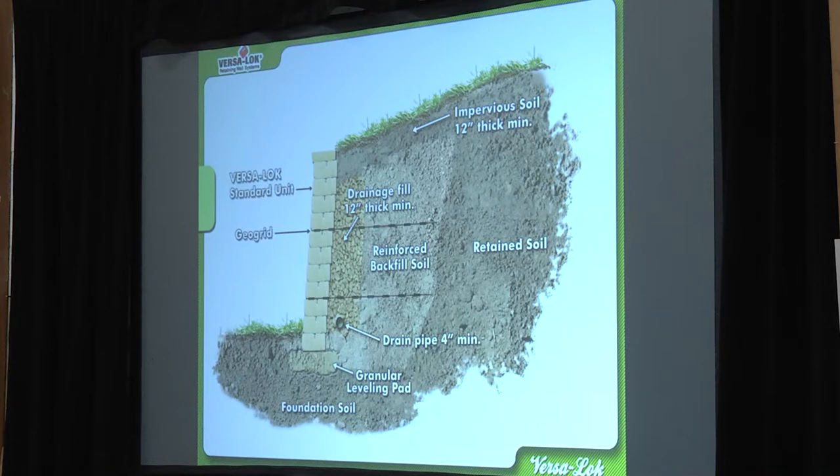This side view is something you're going to see over and over again when we get to engineering, because we're always talking about what keeps these walls vertical. It's not necessarily always just the weight of the block — a lot of times it's the geogrid or the compaction and engineering that happens behind the wall.